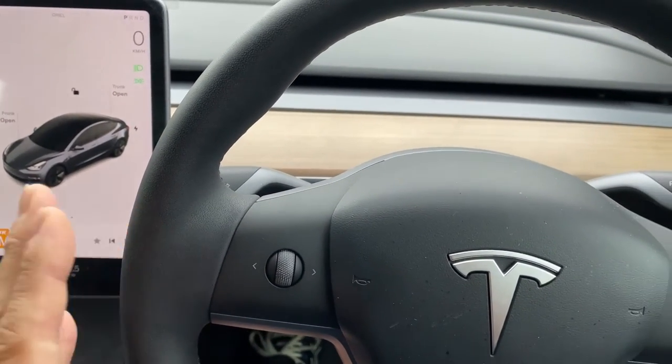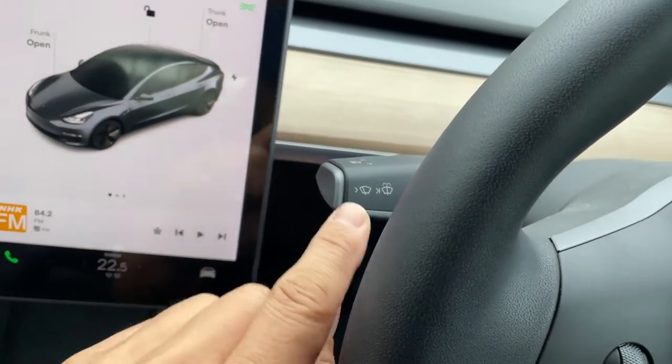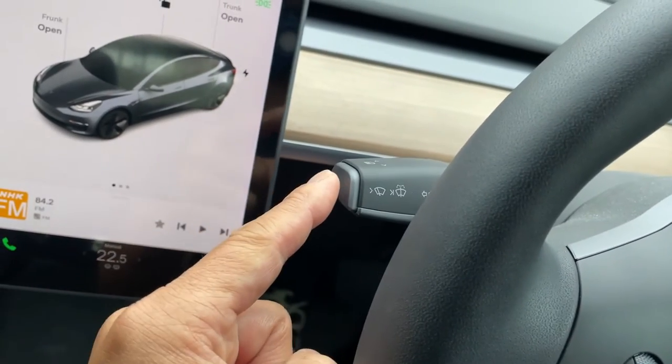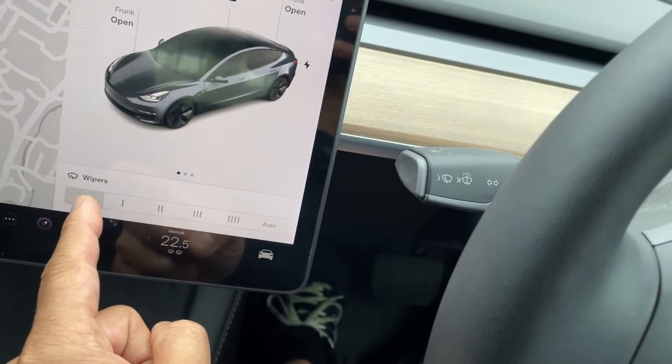In Japan, the steering wheel is on the right-hand side and there is a left stalk with a picture that indicates wipers. You need to press this button just once and this window pops up — it says wipers.